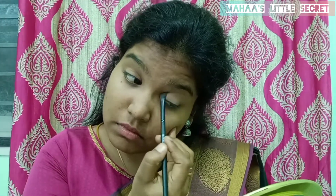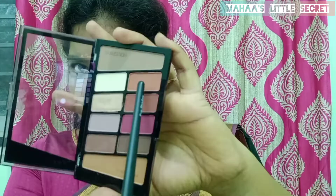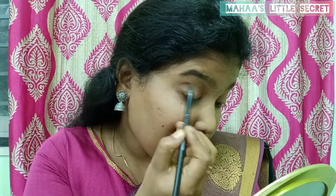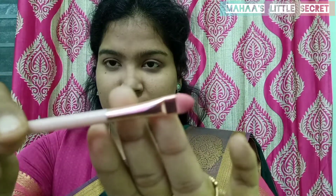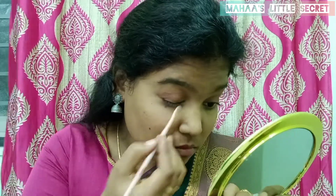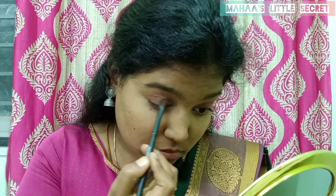I will apply all the shades to be blended. I will apply the brown shade in the outer corner. I will apply this shade in the pink shade as well. I will apply a flat brush on the eyelid.